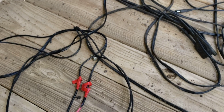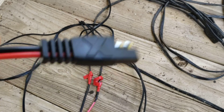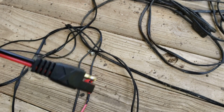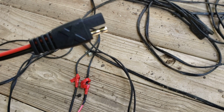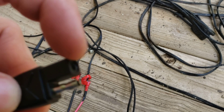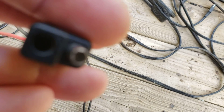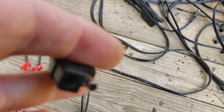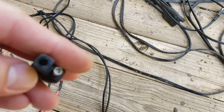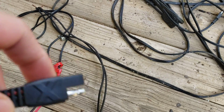Your Harbor Freight kits are going to come with a pigtail like this. This is an SAE connector — one terminal is going to be positive and one terminal is going to be negative. Usually the shielded one, which is the one enclosed inside the plastic, is positive — you can see it's red.